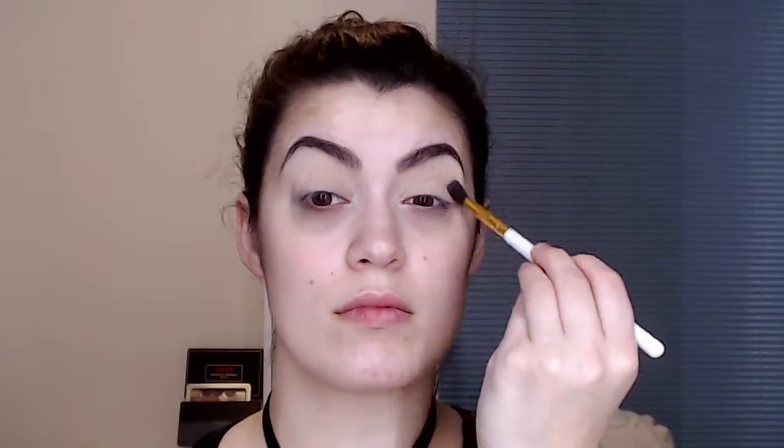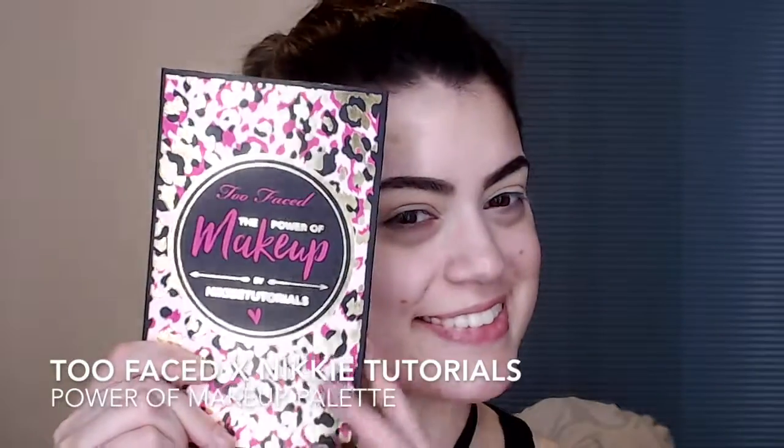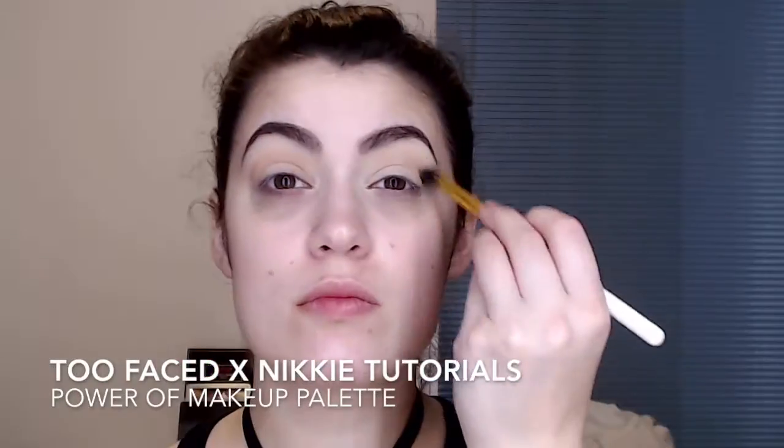I have no idea what I'm saying today. Then I'm using the shade Courtney as a transition shade in my crease. Then I go in with the Too Faced Nikkie Tutorials Power of Makeup Palette and use Painkiller over that same shade. Then I use the colour Makeup and Chill which is right next to it just to make it a bit darker and to create some depth in the eye.